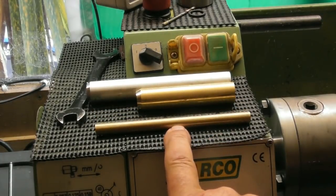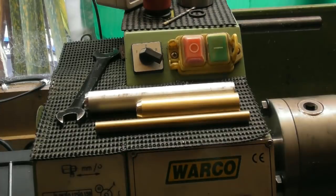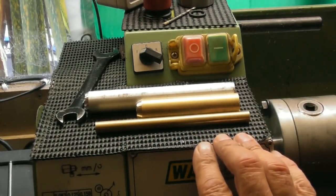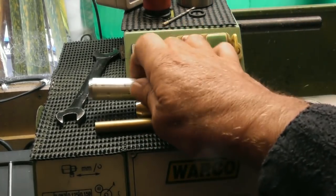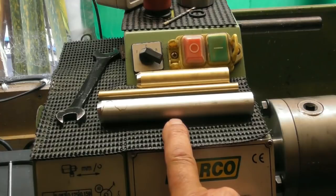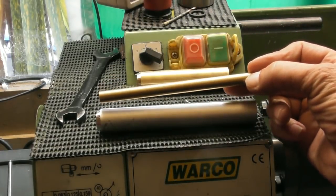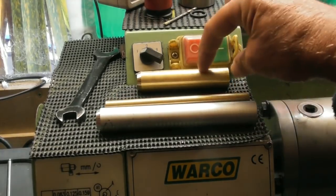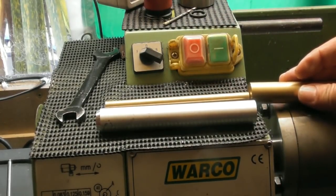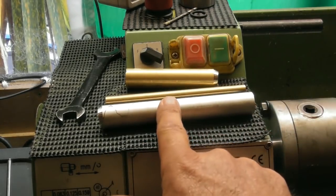So we have three-eighths diameter brass five inches long, three-quarter brass three inches long, and three-quarter aluminium five inches long. These aren't the finished lengths — there's approximately an inch extra for holding in the chuck. Basically we're making a piston, a cylinder, and a cylinder head. The aluminium makes the cylinder, the smaller-diameter brass makes the piston that slides up and down inside it, and the two pieces of three-quarter brass make the cylinder head on one end and the pusher for the piston on the other.